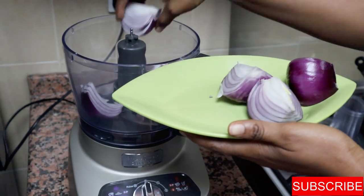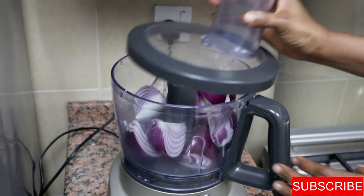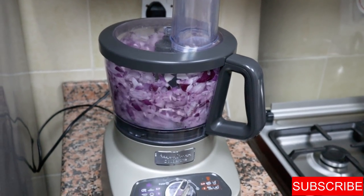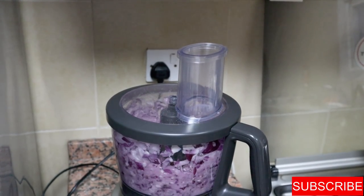Traditionally, all ingredients are pounded using a mortar and pestle, but since I don't have one I'm going to use my food processor. It does the job well and gives the rough texture I'm looking for.